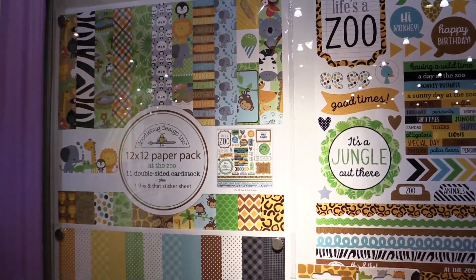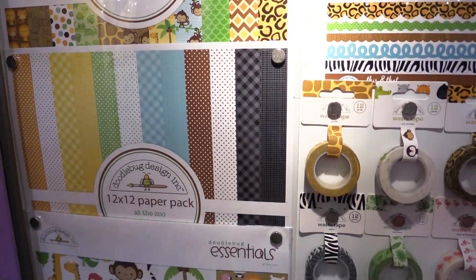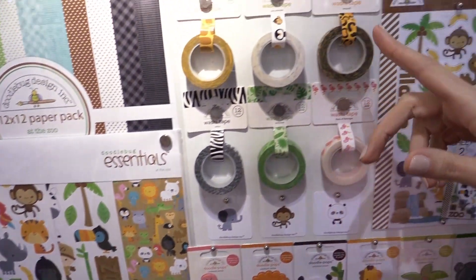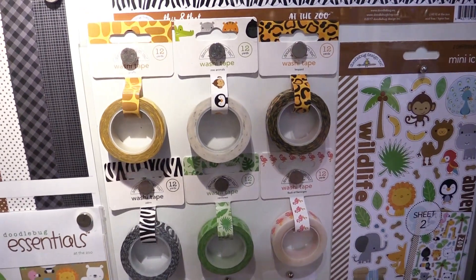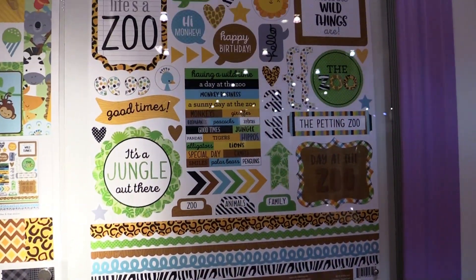You can see that you can get the 12 by 12 paper pack here. You can get the essentials pack which has some fun stickers. Check out the adorable washi tape and the fun prints and then of course this sticker pack — this is the 12 by 12 sticker pack.